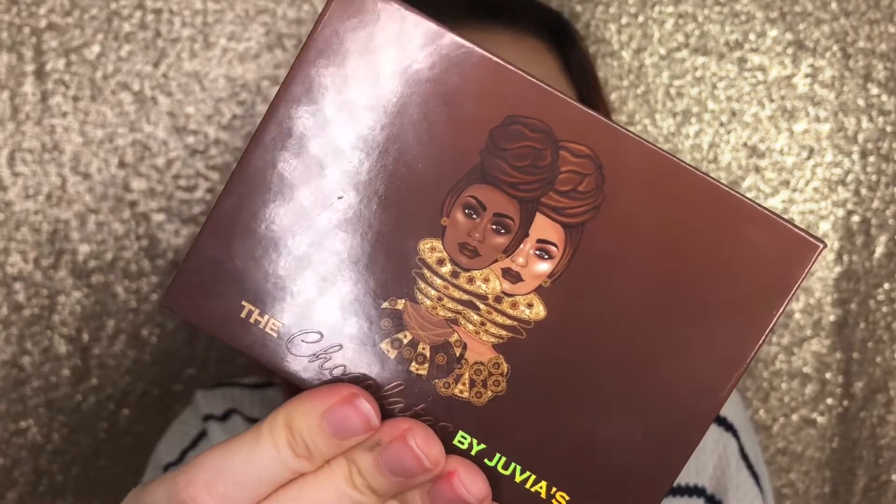Hey guys, what's up? Welcome back to my channel. Today I'm going to be doing a tutorial using the brand new The Chocolates Palette by Juvia's Place. I created this eyeshadow look I have on right now. If you're interested, just keep watching.